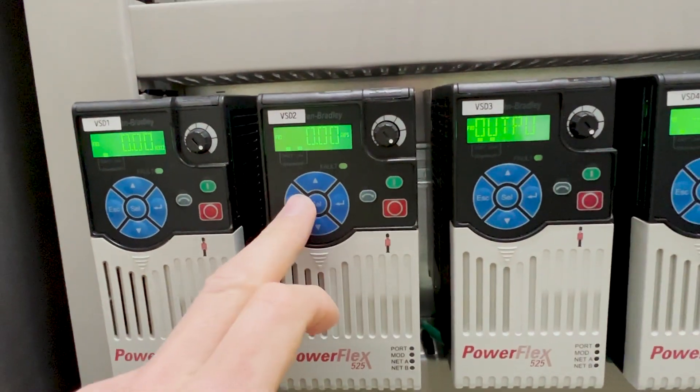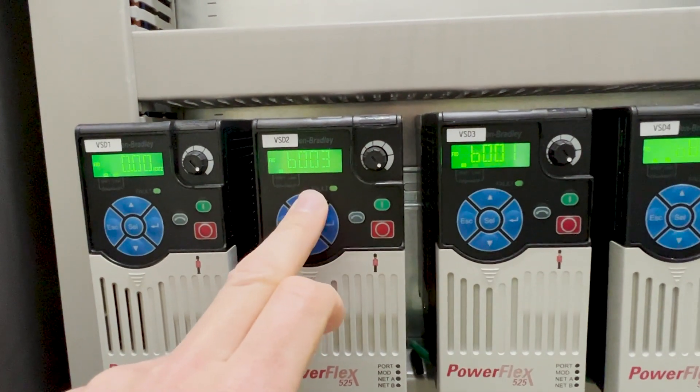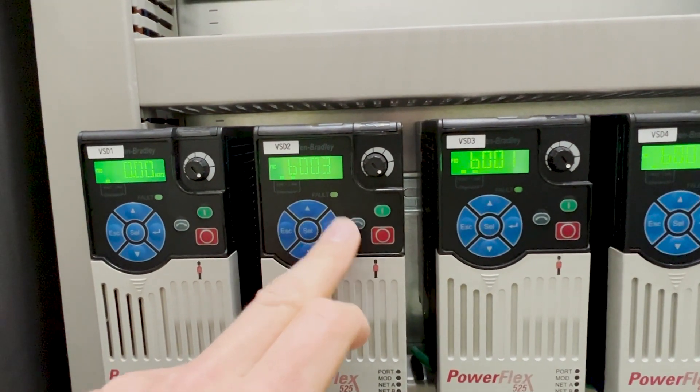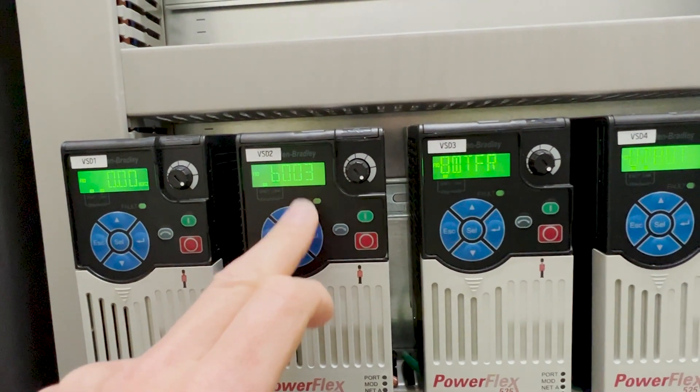This is a quick video on how to set the motor overload protection on an Allen Bradley PowerFlex 525 inverter. They're pretty simple to use — if you use the Select function, that will take you to the settings menu.